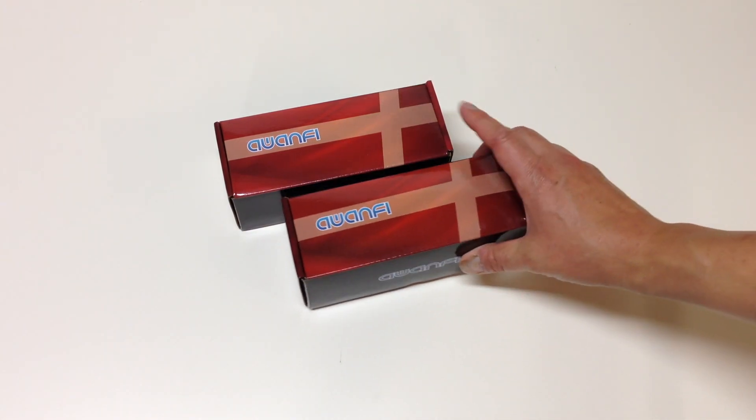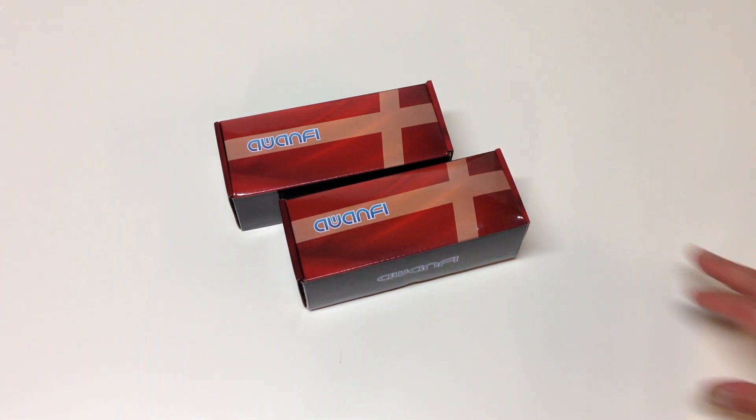You can buy a two-pack of these from Amazon right now for $70, which comes out to $35 a battery, and they come in a couple of days as part of Amazon Prime. So I was really excited about having them send these out to me.